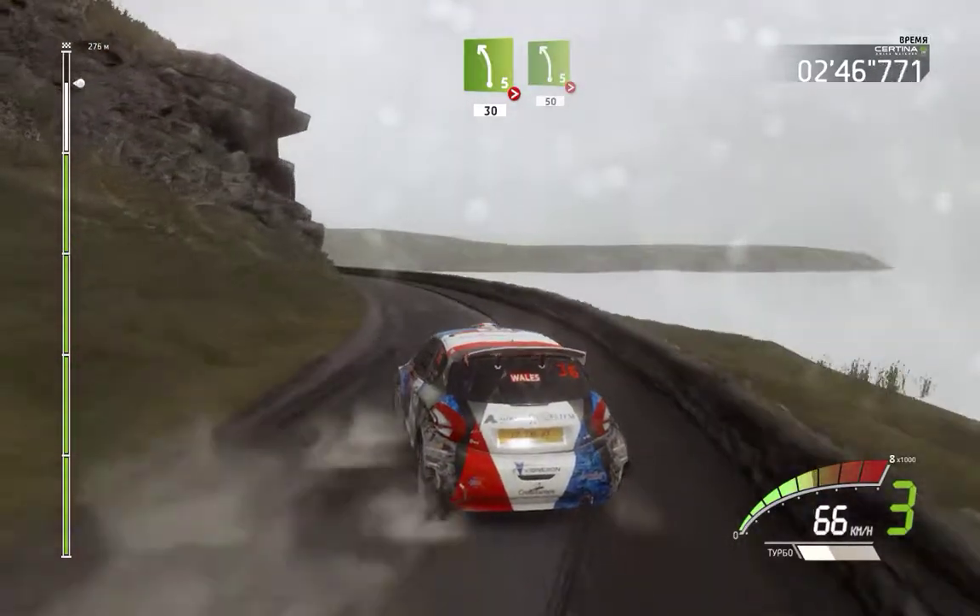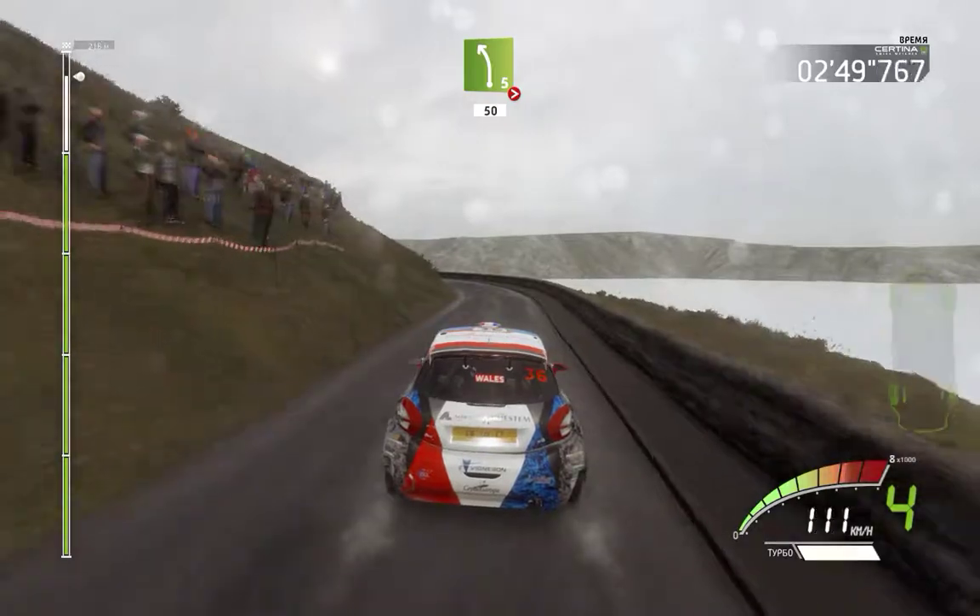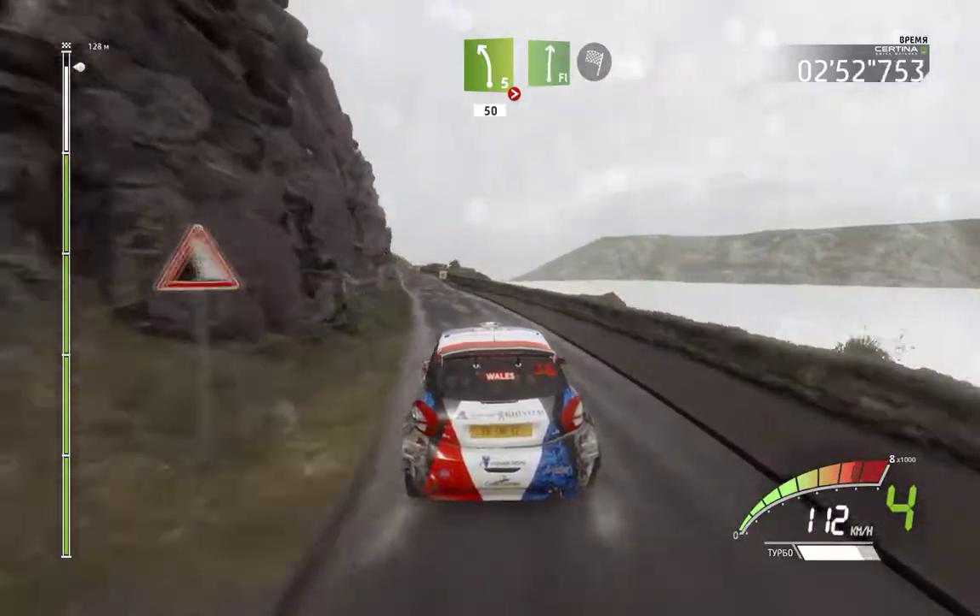Left 5, tightens, 50. Flat right into right 5, straightens.